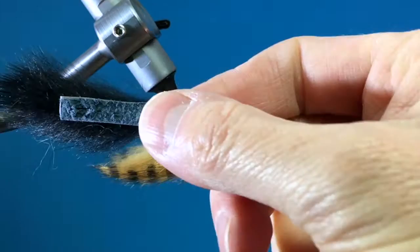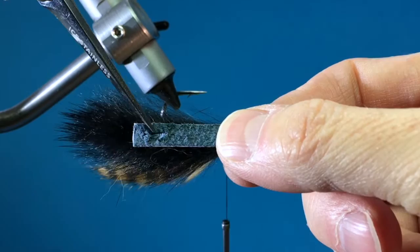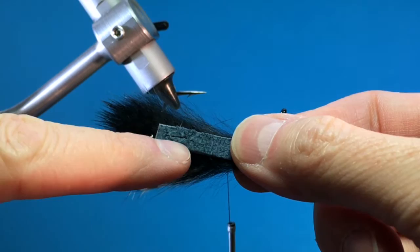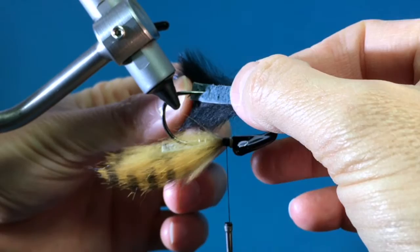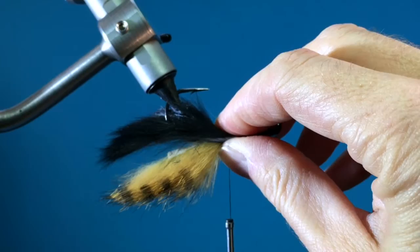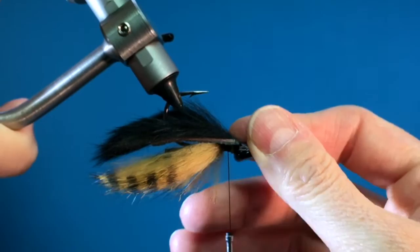The top is a magnum rabbit strip, so that means it's wider than the Zonker. I've cut about a quarter-inch slit in that rabbit strip so it can slip over the hook point. I've cut it that long — about a quarter, maybe even closer to a half inch — so it can slip on and off and I can replace the grub. I'm going to pierce that rabbit strip with the hook. I've got to take it out of the vise temporarily, push it back down, put it back in there, and find the sweet spot in the jaws.